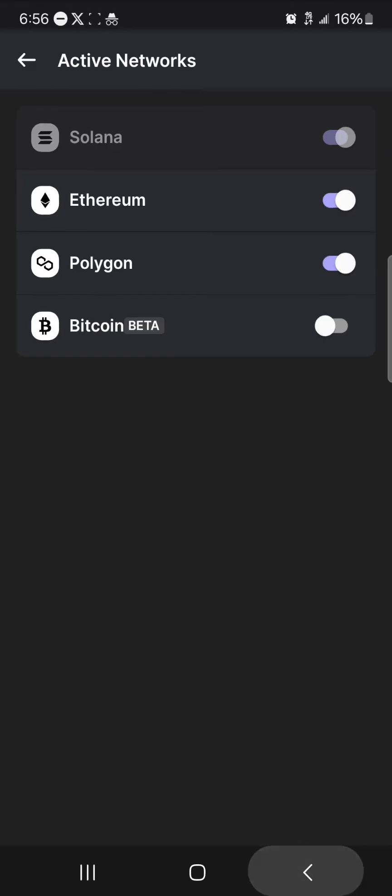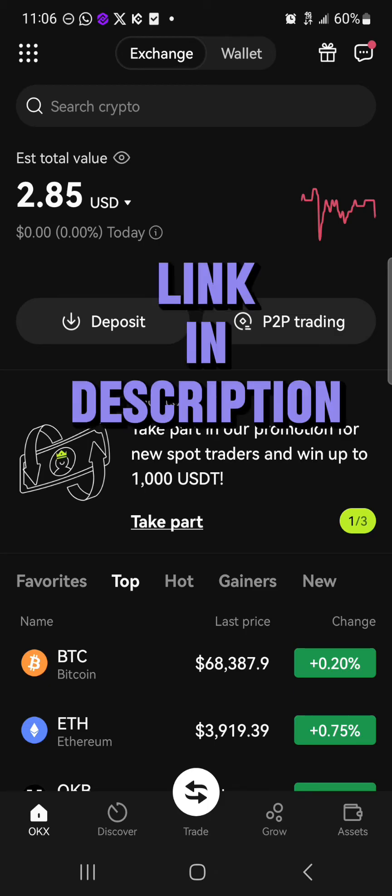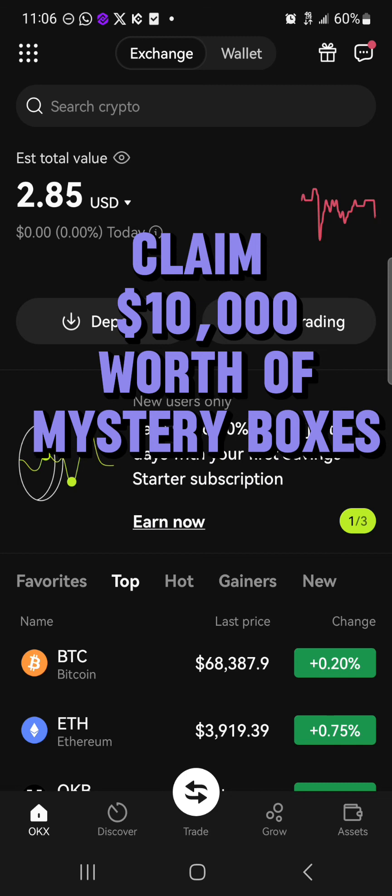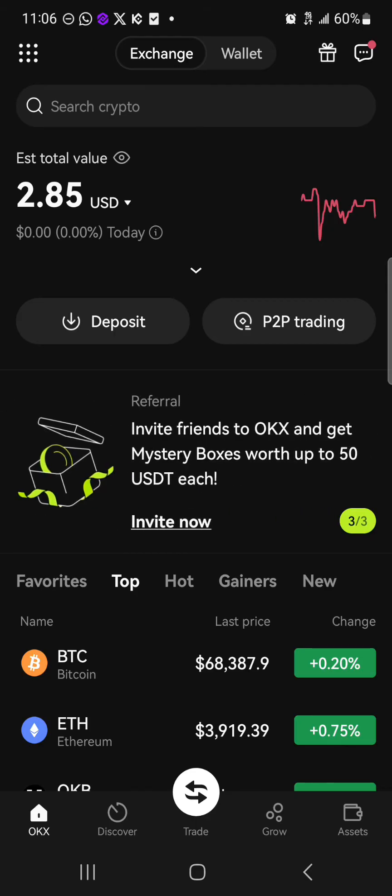With the Ethereum network turned on, minimize and open up the OKX platform. Once you're on the OKX exchange, make sure you have an account. If you do not have an account on OKX, by using our link in the description you get a chance to claim $10,000 USDT worth of mystery boxes when you register and verify your account. Once you've registered and verified your account, you can convert or swap your Ethereum tokens to Solana.